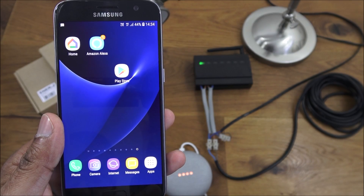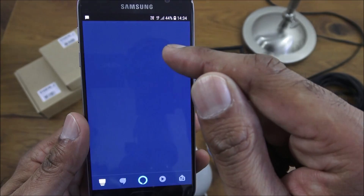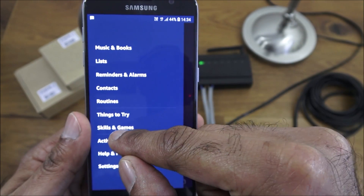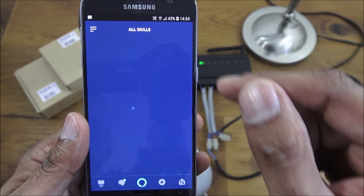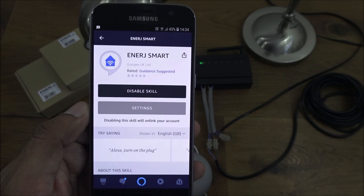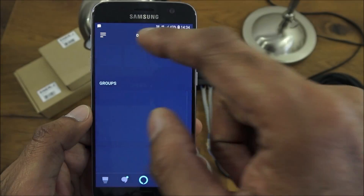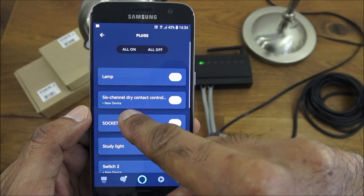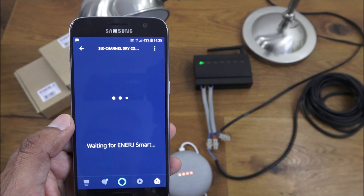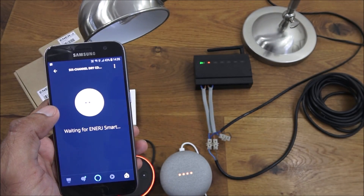Next I'm going to show how to get this set up with Alexa. Go into Skills and Games and ensure the 'Energy Smart' skill is enabled. Type in 'energy' and that's the one. When you enable it, it'll ask for your login details — enter those and it's linked up. Under Plugs you'll see the six channel dry contact controller. Let me turn the Wi-Fi back on.